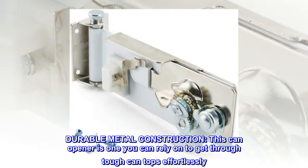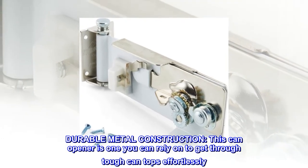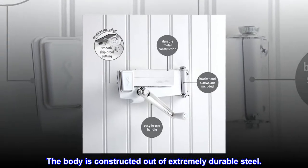Durable metal construction — this can opener is one you can rely on to get through tough can tops effortlessly. The body is constructed out of extremely durable steel.